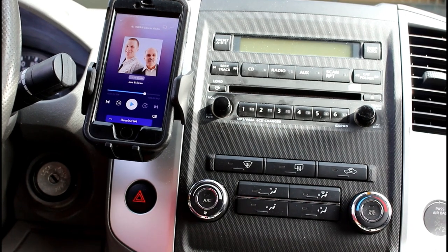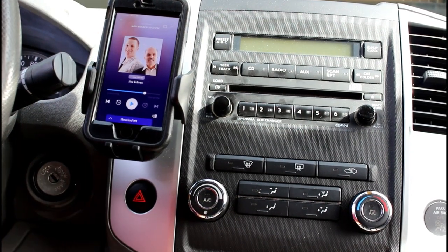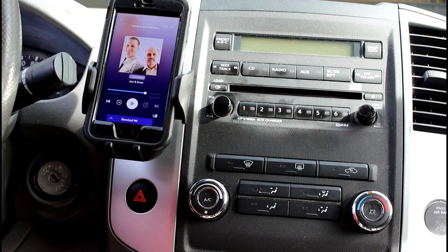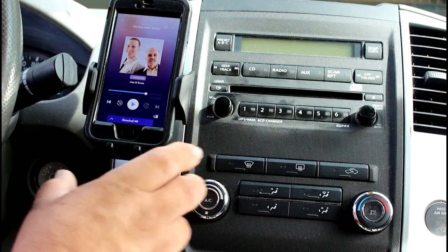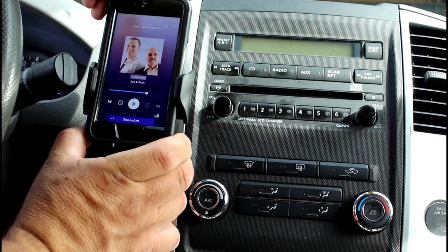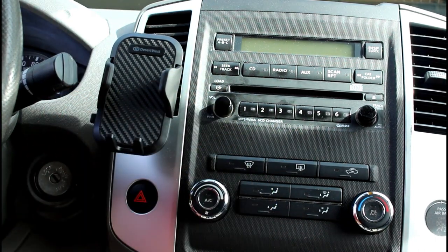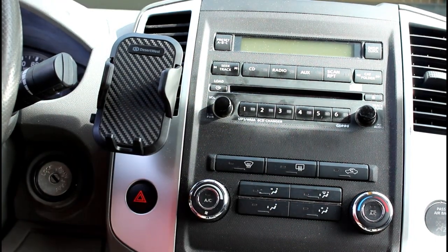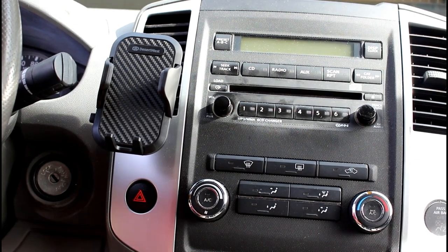It worked really well — everything seems to be perfectly fine. It gives me easy access right to the phone and helps me hear it better rather than being way down below between the seats and the console. It's right in front of me and it's real easy. Once you're ready to get out of the car, just go to the side, push the button, and it pops out — done. I think it might even hold a flip phone, so if you have older folks who want to keep their phone up there instead of fumbling around when it rings, it should work well. Thanks for watching, have a good day, and we'll see you in the next video.